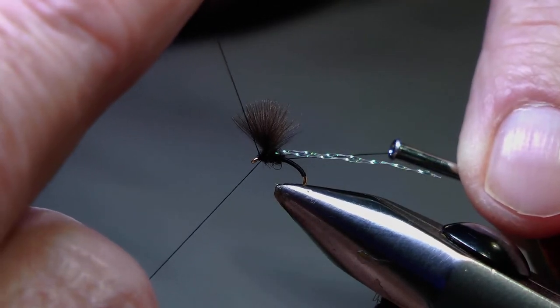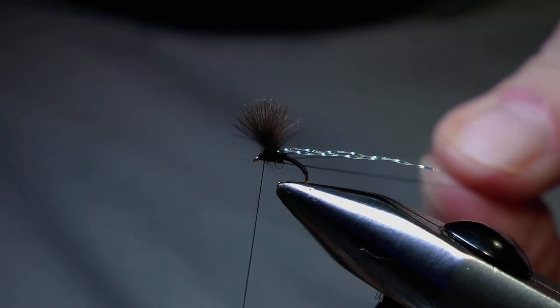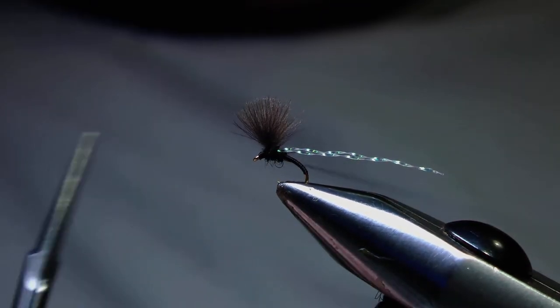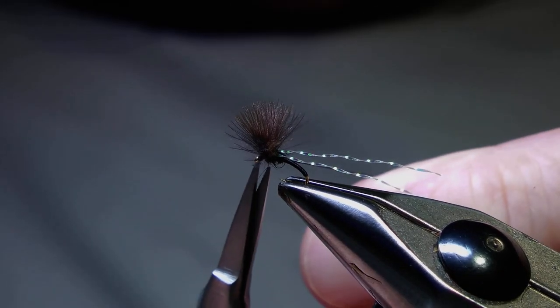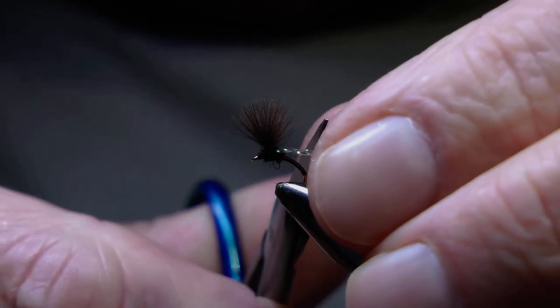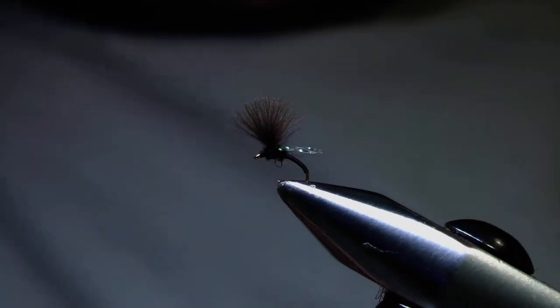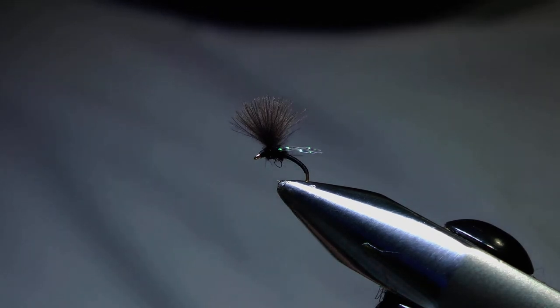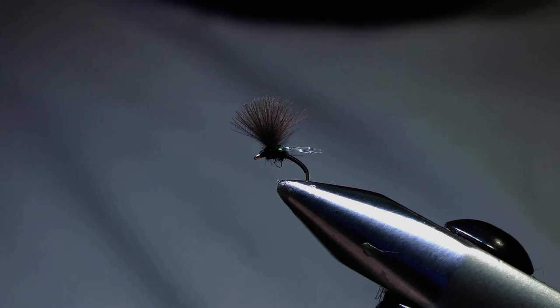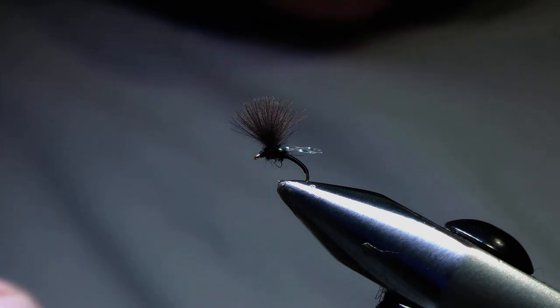I'm going to do a whip finish and then remove the tying thread, just using the scissors to control that as I pull it in. Snip away the unwanted thread. Now we're ready to cut the crystal flash to length. I use the bend of the hook to gauge the length — I want approximately the same length or slightly shorter than the distance from the thorax, or the tying-in point, to the bend of the hook. The crystal flash wing should now be sitting relatively horizontal, and that's the reason I partially dub the thorax before applying the crystal flash — the small piece of dubbing acts as a base to ensure the wing sits at the right angle.